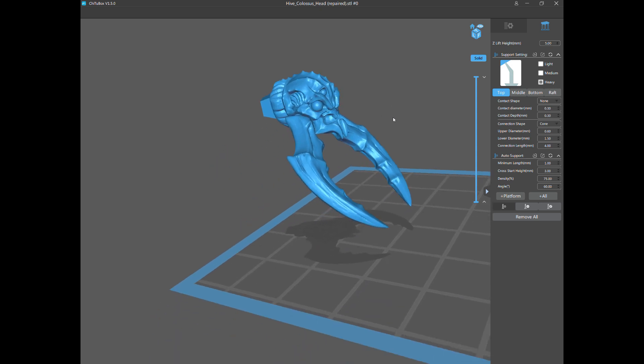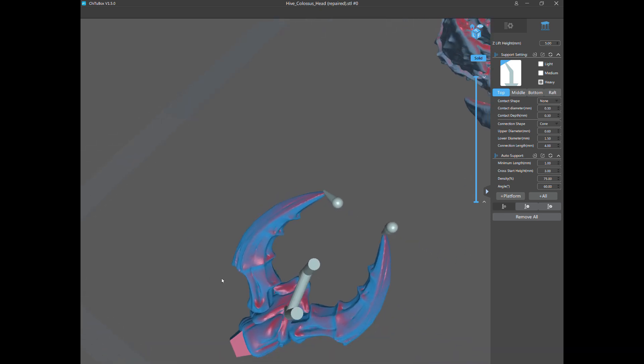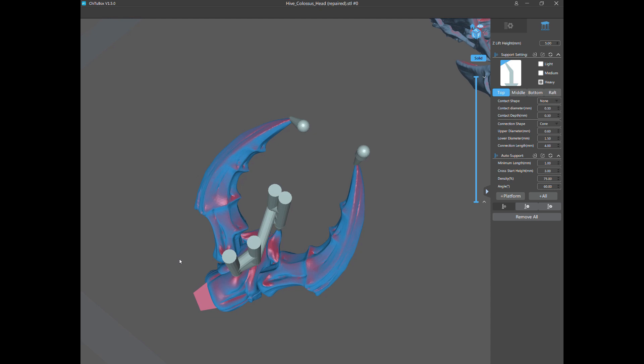Manual support placement is how you support models properly. I go underneath and look for the islands as described in my last video. At the tip there are obviously islands — those are the lowest points of the model. Here's another low point, and those teeth are low points obviously. I support those with heavy supports because these absolute lowest points are going to be supporting the whole model, so I want to make sure these are really solid to ensure this model will not fail.